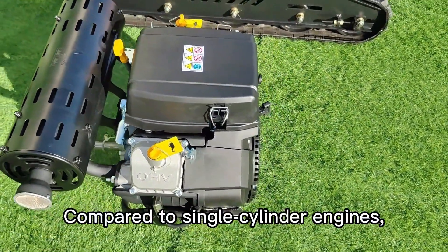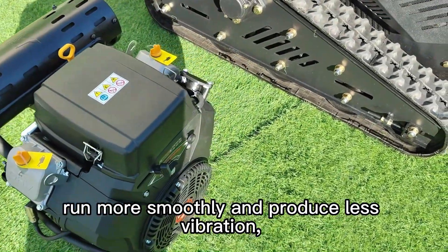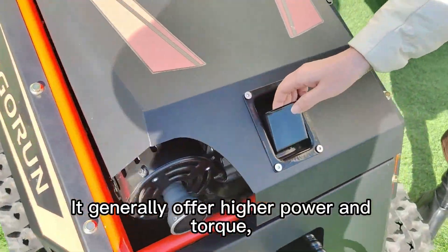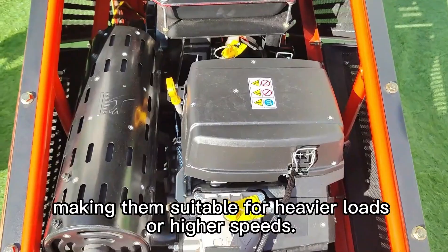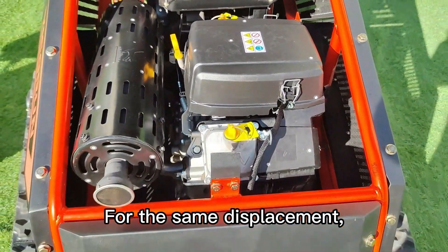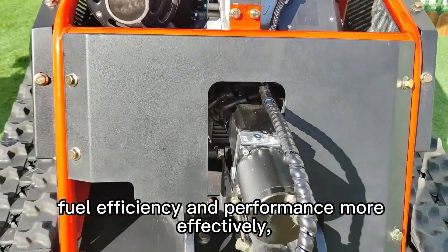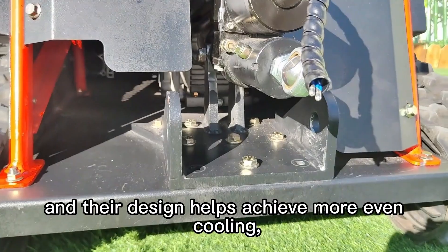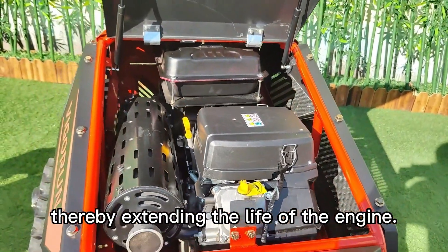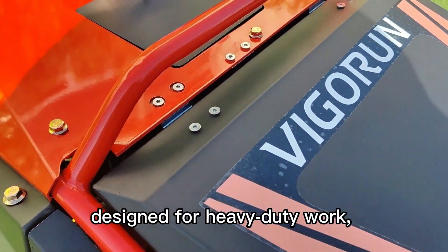Compared to single-cylinder engines, twin-cylinder engines run more smoothly and produce less vibration, resulting in a better driving experience. They generally offer higher power and torque, making them suitable for heavier loads or higher speeds. For the same displacement, twin-cylinder engines generally balance fuel efficiency and performance more effectively, and their design helps achieve more even cooling, thereby extending the life of the engine.